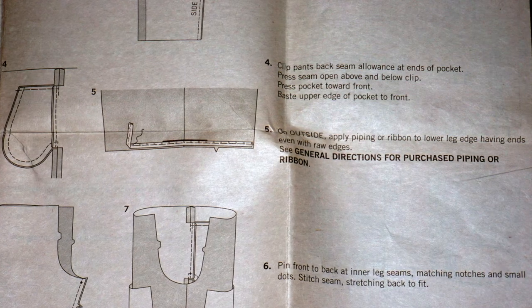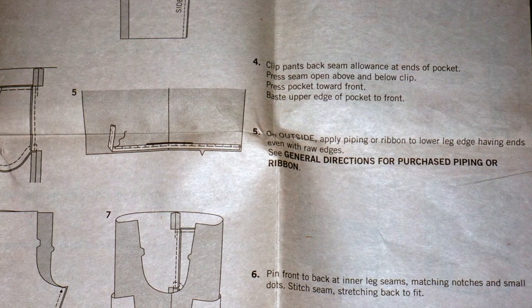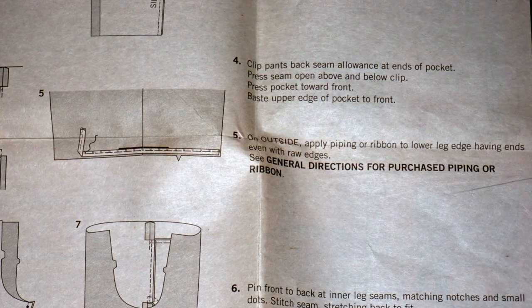Step 4: Clip pants back seam allowance at ends of pocket. Press seam open above and below clip. Press pocket toward the front and baste the upper edge of the pocket to the front.